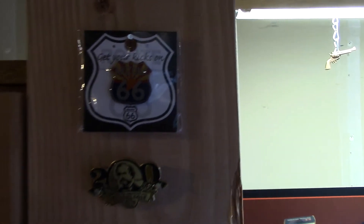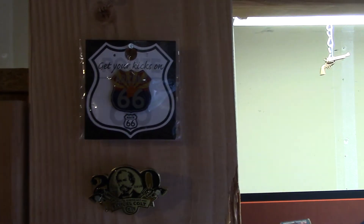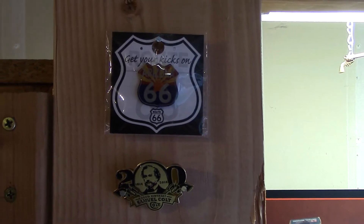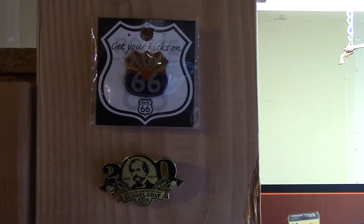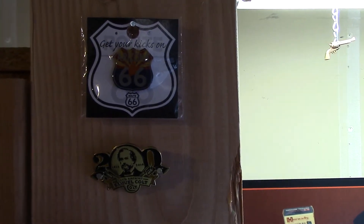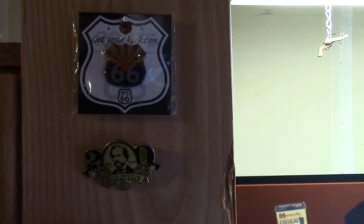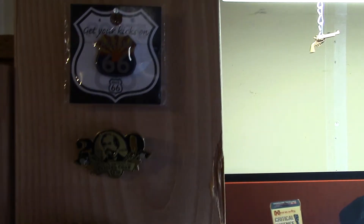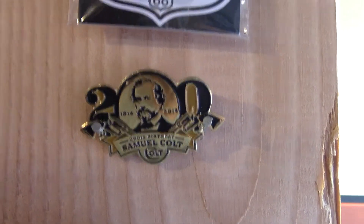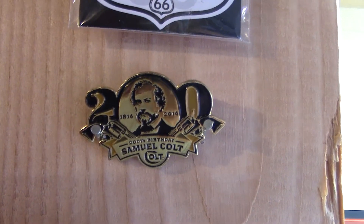I have some pins here. My viewers ask me a lot about these pins. The top two were given to me by a really great friend I met here on YouTube — his name is John. He sent me the top Route 66 pin and the 200-year anniversary of the Samuel Colt pistol pin, which has dual revolvers on it. John, if you're watching this, you're such a great friend and you humble me, brother. Thank you very much.